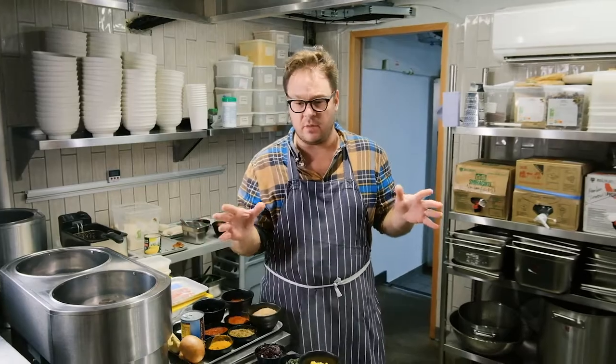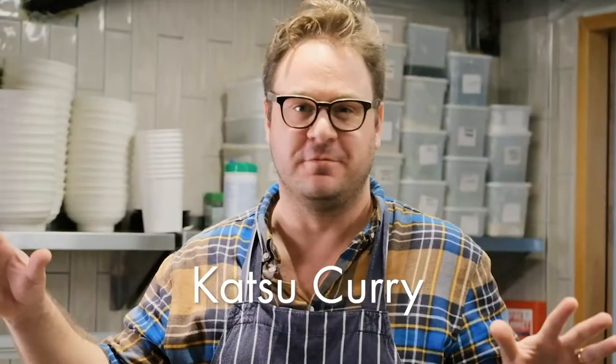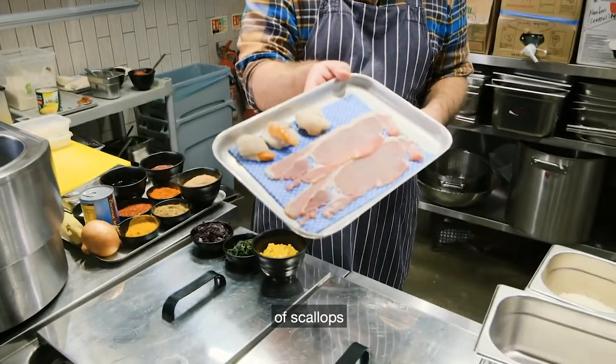Today we're going to make maybe Britain's favorite Japanese dish: katsu curry. The one we're doing today is called Surf and Turf and it uses the always delicious combination of scallops and bacon.